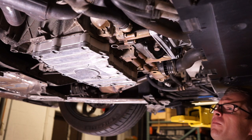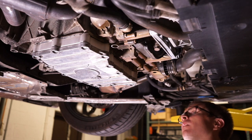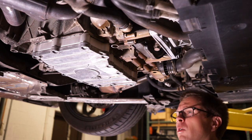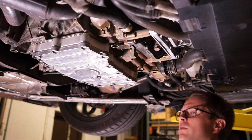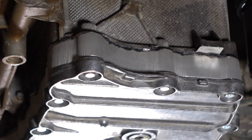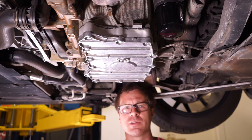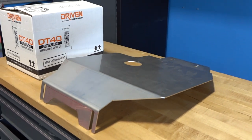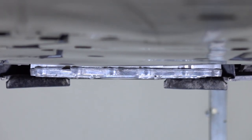This needs to cure — the Loctite SI5900 sealant needs to cure for 24 hours before we're able to put any oil in it. We're going to let it sit here for at least 24 hours. Now that we have allowed the sealant to cure for 24 hours, it's a new day and I'm back ready to install the sump guard, which will protect what is now the lowest point of the car other than these aero flaps right here.